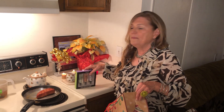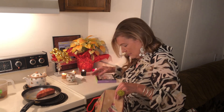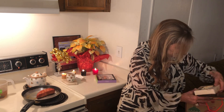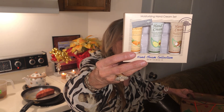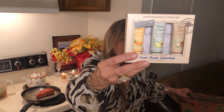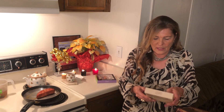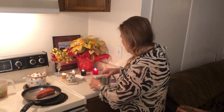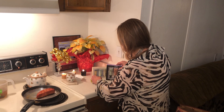In the 99 cent stores they just have the best stuff sometimes. Look at these little purse-size hand creams — three different kinds: avocado, apricot, and coconut. These are nice. So right now we're at two dollars.